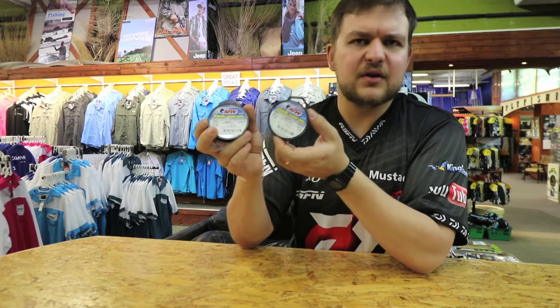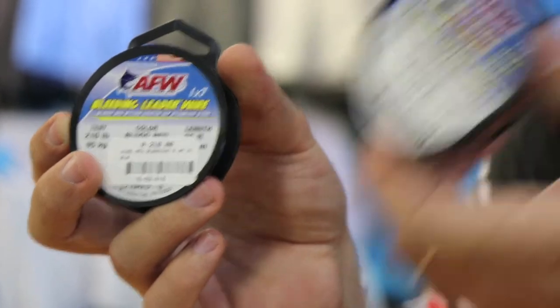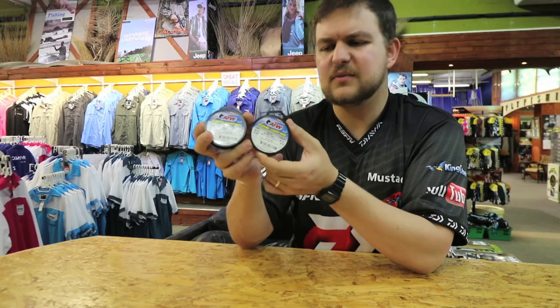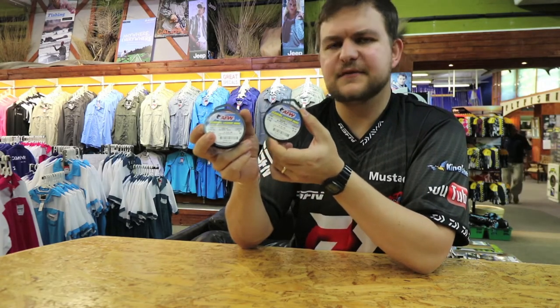You can use a slightly longer leader of this than you would with normal wire. It gives your bait — like we mentioned with the rest of the wires — a lot more flexibility. It's a very flexible wire; it allows you to give a bit of play, and it's phenomenally strong.